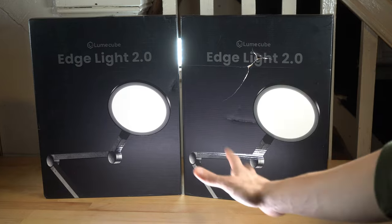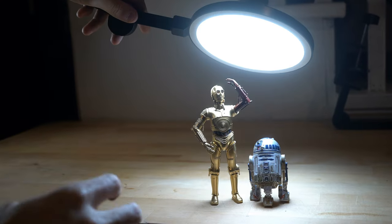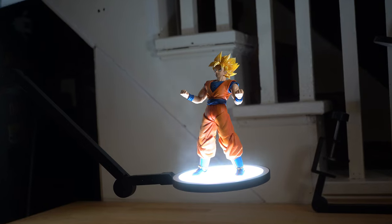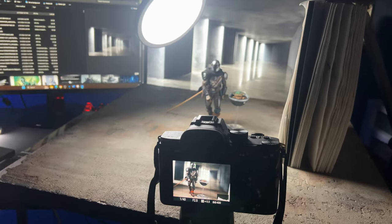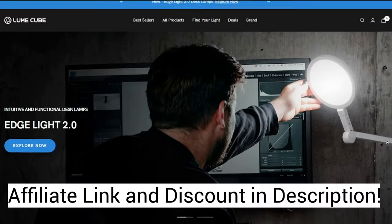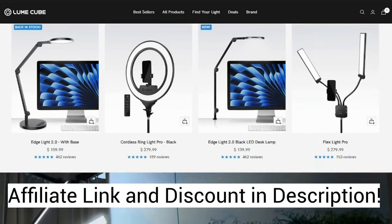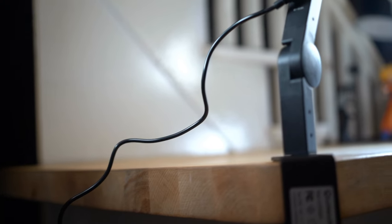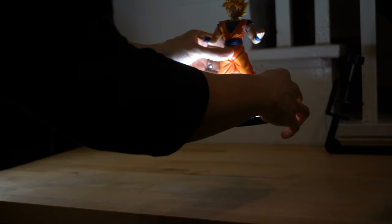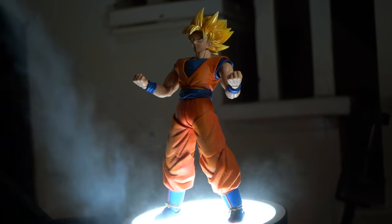The new Edge Light from Lume Cube is surprisingly even more handy than I thought it would be, and I think it's absolutely essential for anyone who's got that one spot in their house where they always do their indoor toy photography. If you're interested in grabbing one for yourself, please head to the link in the description and use my discount code. If you did enjoy the video, please consider liking and subscribing to the channel. Thank you so much for watching and I will see you in the next video.